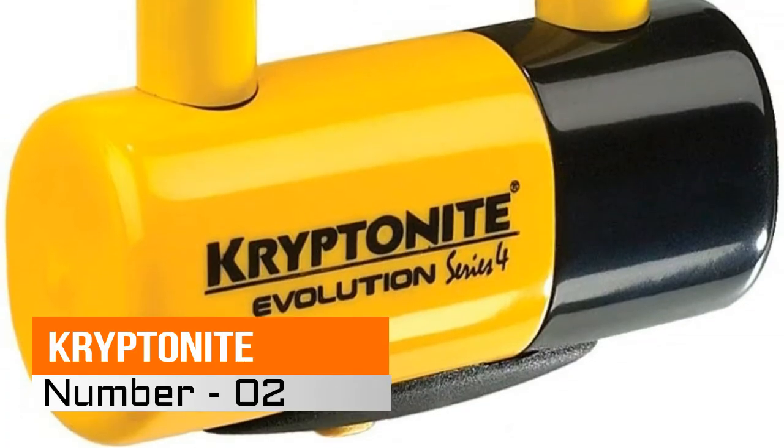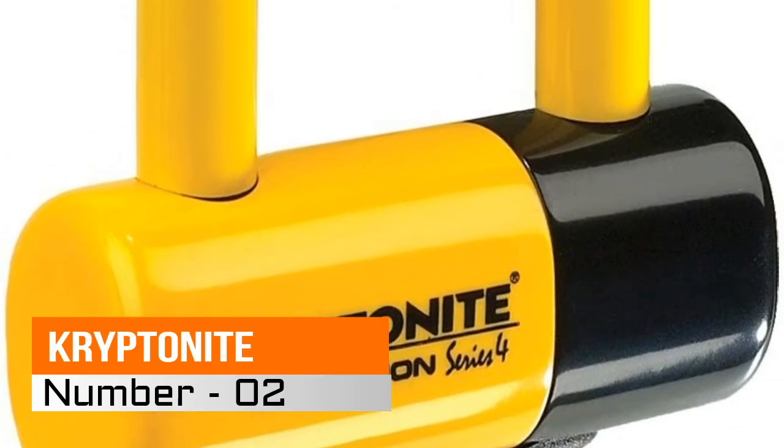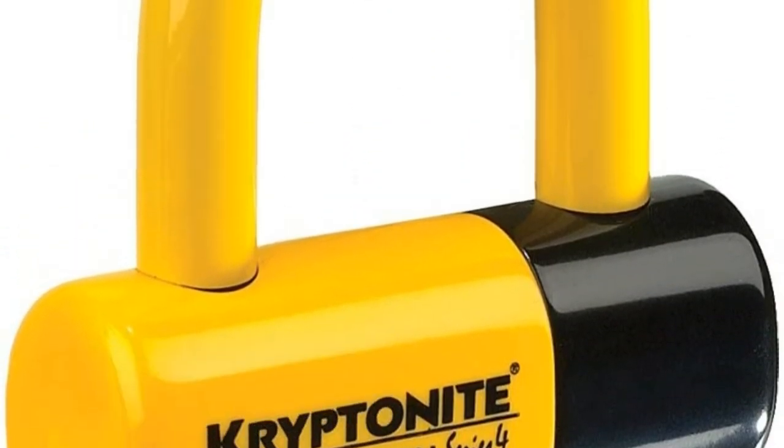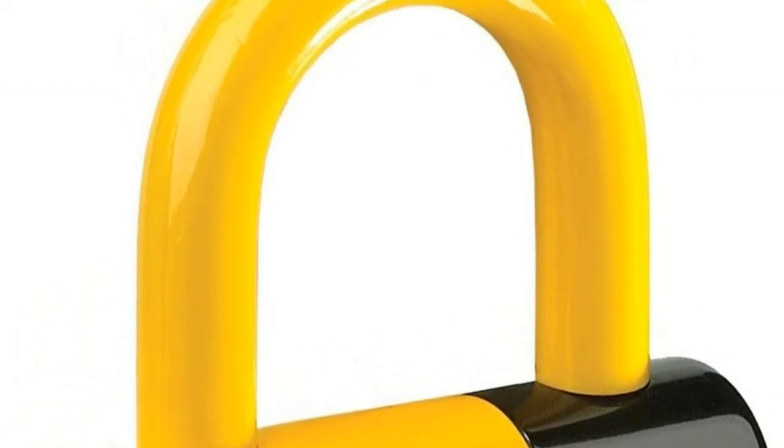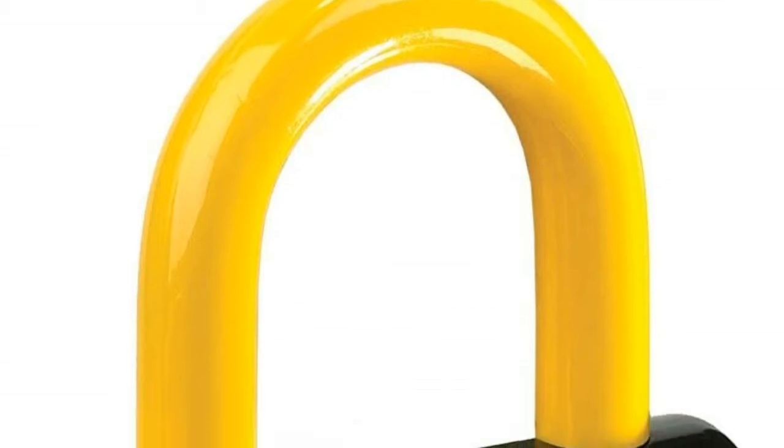Number 2, Kryptonite Disk Light Lock. 14mm hardened max-performance steel shackle resists both cutters and leverage attacks. Double deadbolt locking mechanism has extensive holding power.